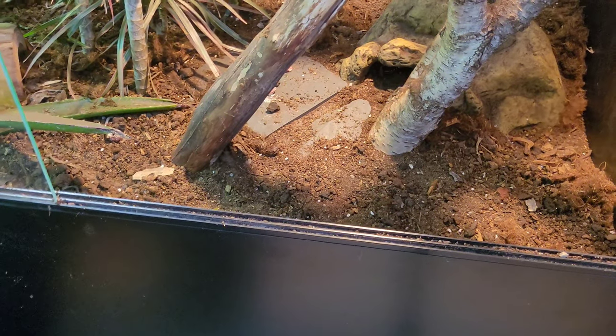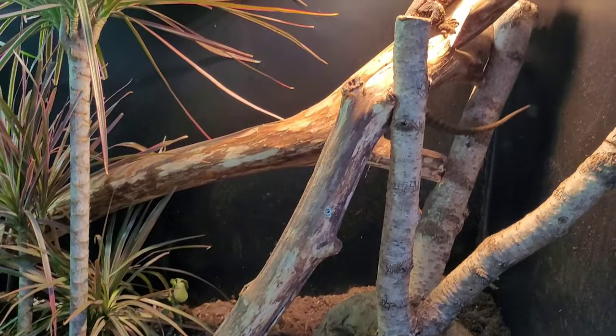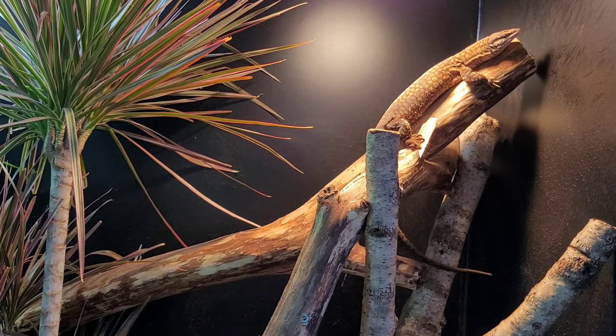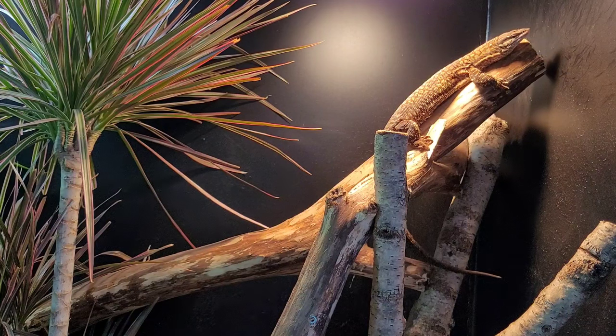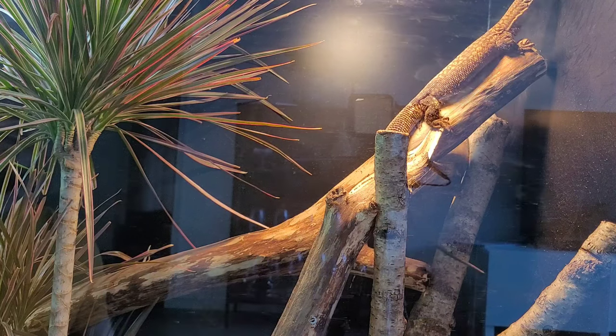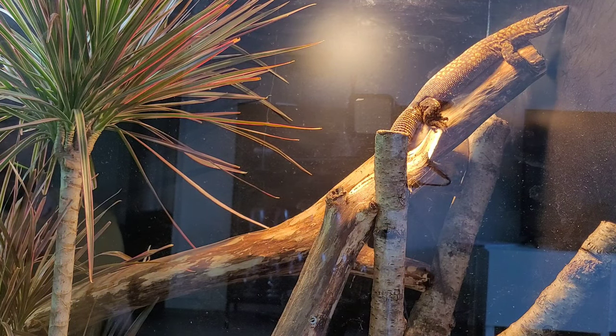Maybe he'll eat later. Sometimes, as you saw in the last video, he doesn't always eat when I give him food, but he has plenty of cockroaches and other bugs in his enclosure that he can eat whenever he wants.